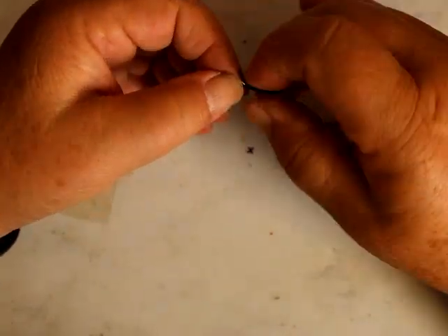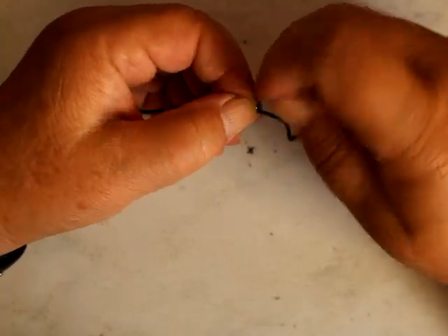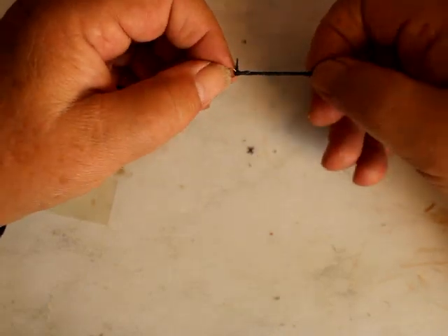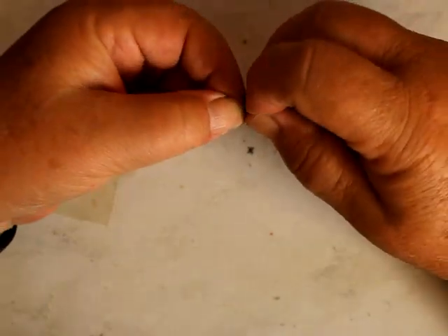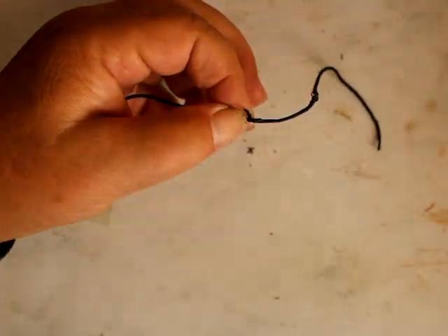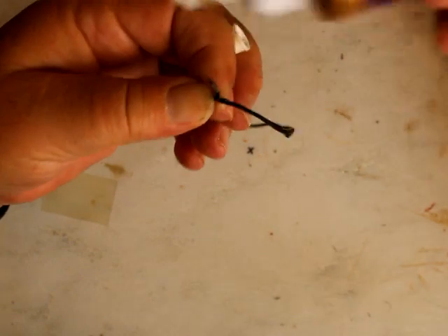Sometimes I'll put glue on a paper plate or a piece of plastic so I can clean it and reuse it. I'm going to use my needle on a stick as a spreader. Everybody does their glue differently.